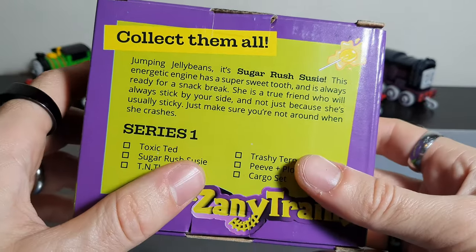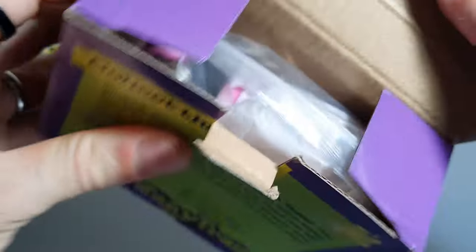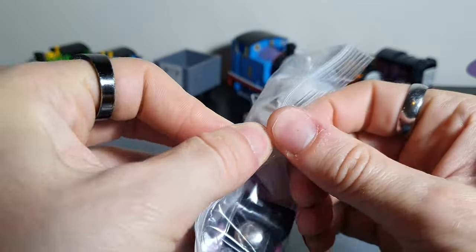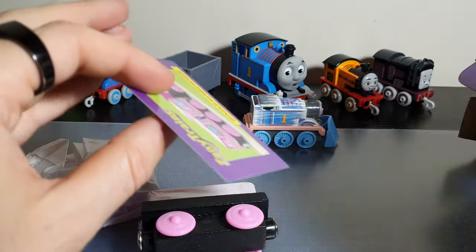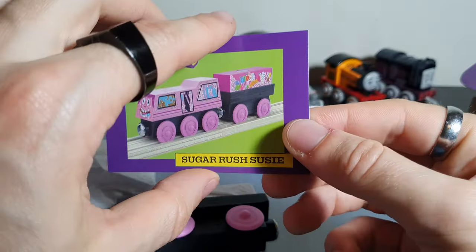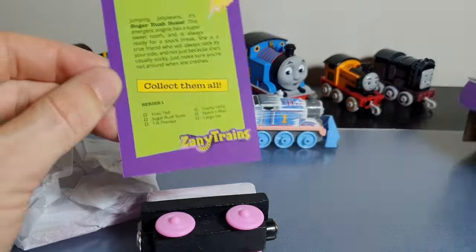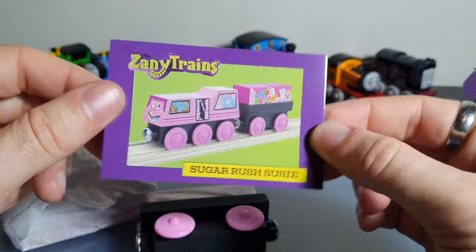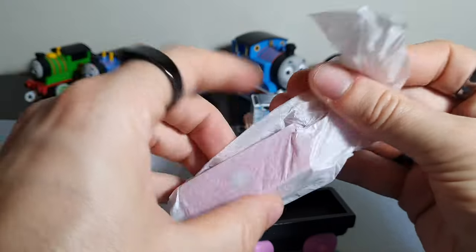We've got the names of the other engines in Series 1 on the back — does that mean there's going to be a Series 2? I guess we're gonna have to wait and see. Opening up the box, you get a little ziploc bag with the engine inside, which is certainly an interesting way of packaging it. You also get this nice little trading card — a collector's card — which I think is really nice, because you'll probably chuck the box away but you still get to keep that information, which is a great story prompt for kids and adults alike.